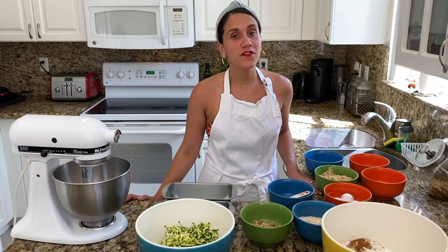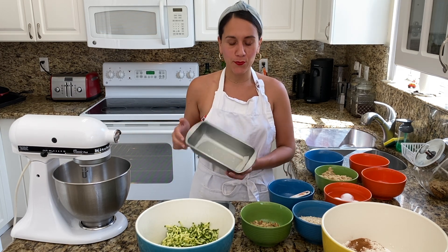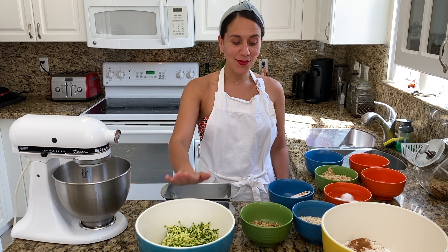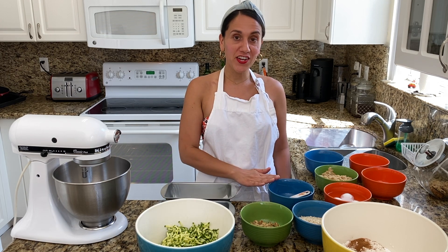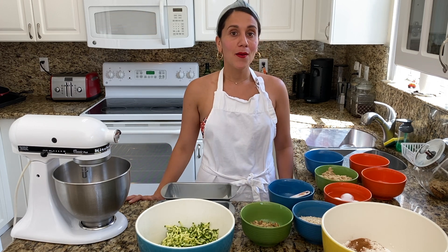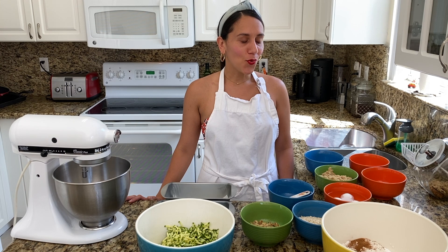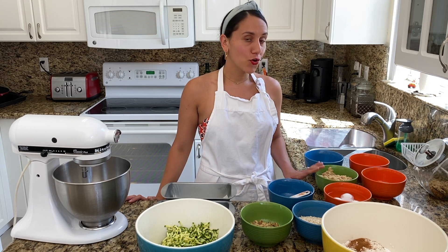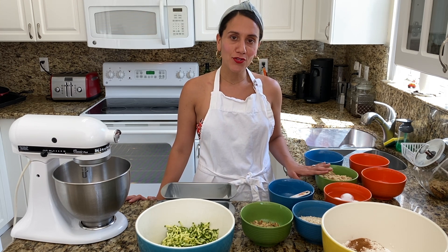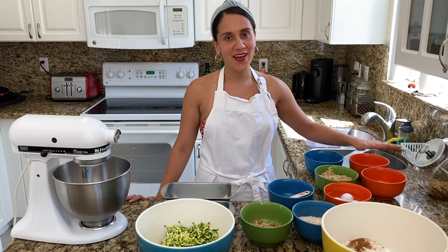Before we get started, we'll need a few things: a standing mixer, bread trays with parchment paper and cooking spray, zucchini, walnuts, vanilla extract, rolled oats, flour, baking powder, baking soda, vegetable oil, eggs, granulated sugar, light brown sugar, salt, cinnamon and nutmeg.